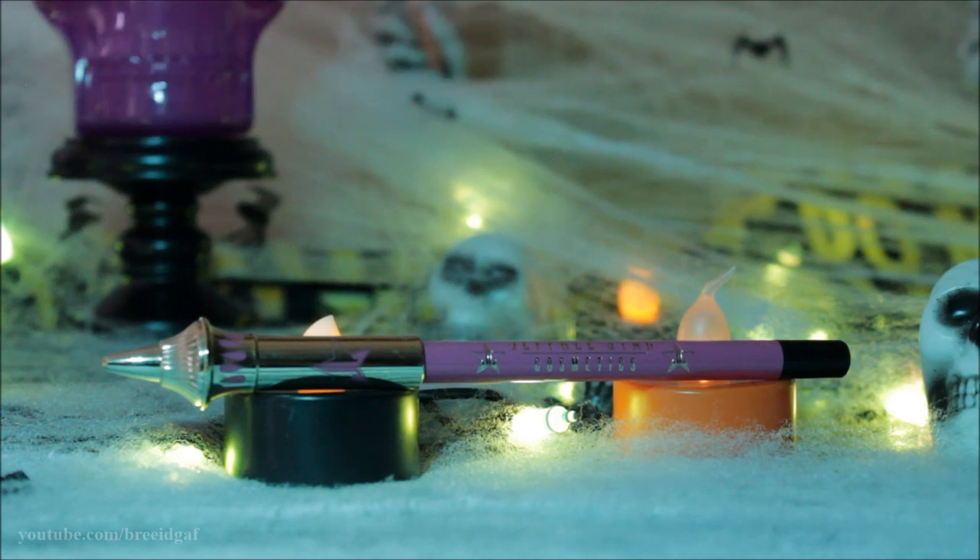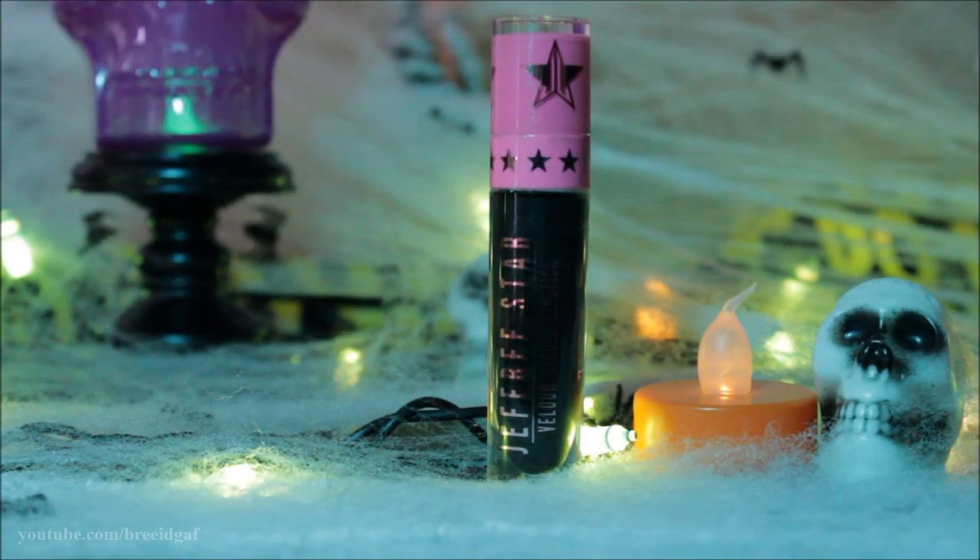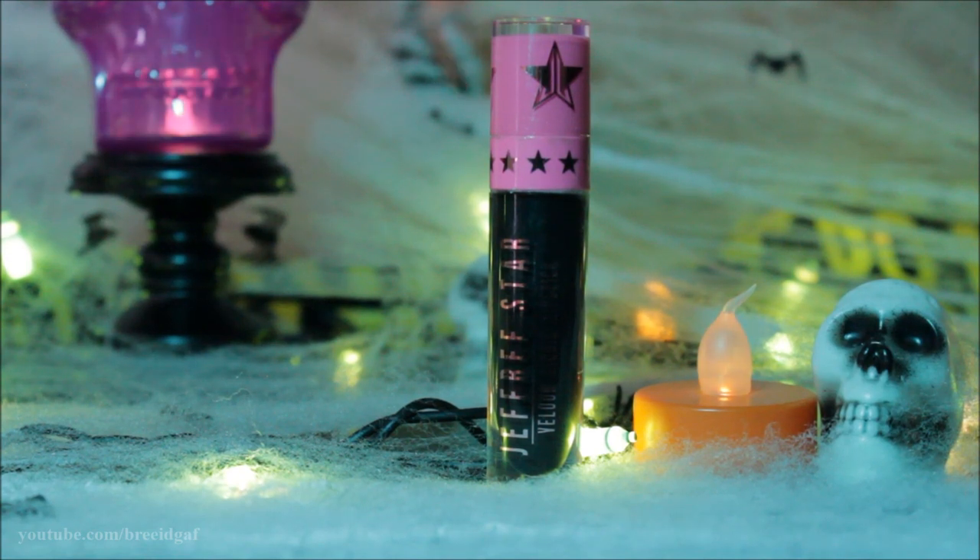Moving on to the lips, I'm using the Jeffree Star Cosmetics lip liner in the shade Weirdo, and over top of that we are going to be using the Jeffree Star Cosmetics liquid lip in the shade Weirdo as well, applying that to our lips.